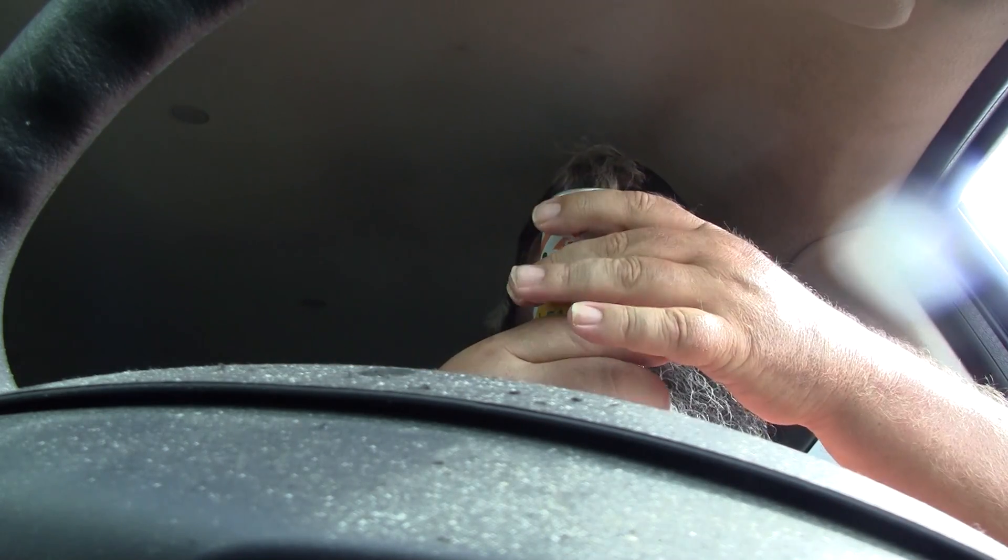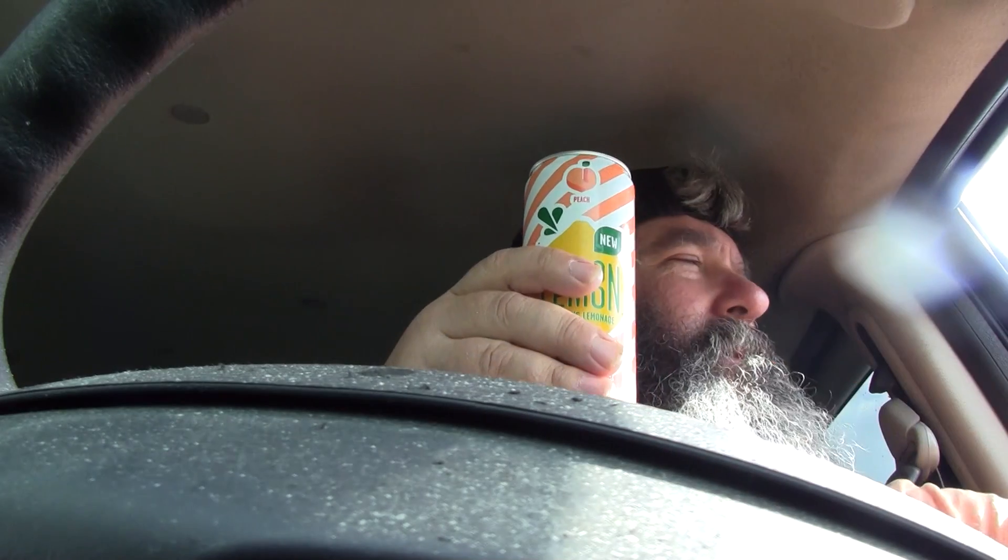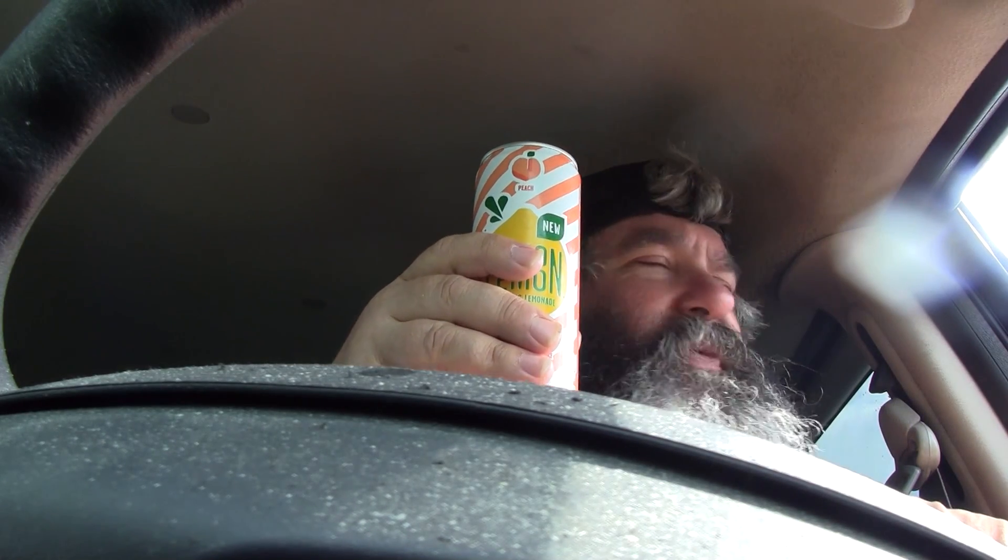I gotta give this about a five and a half. This drink could have a peach taste if they wanted it to, but I don't really get the peach taste.